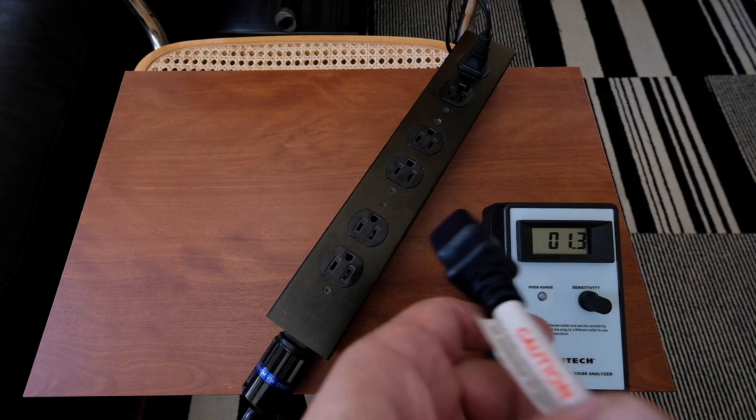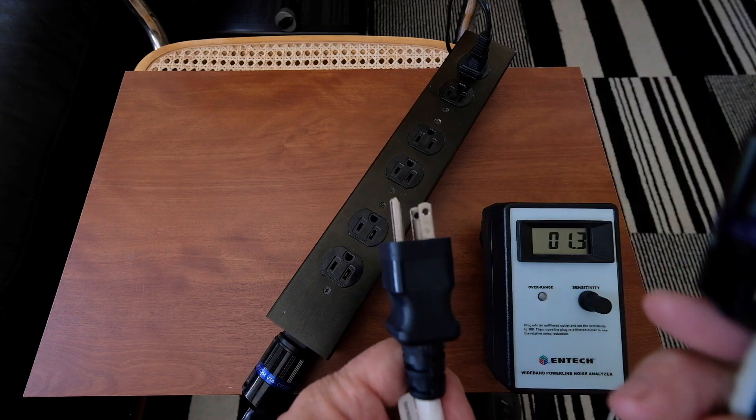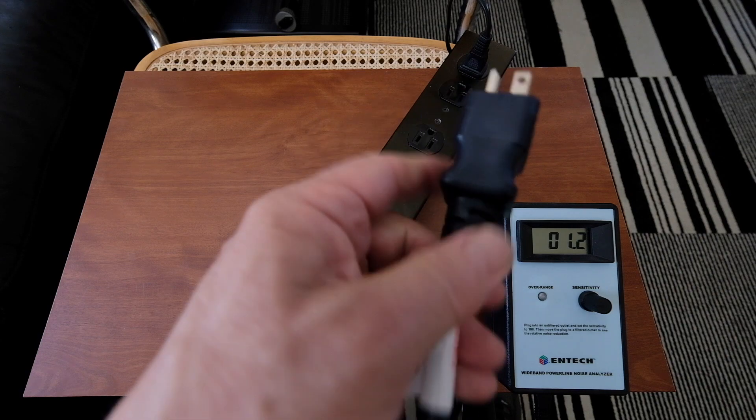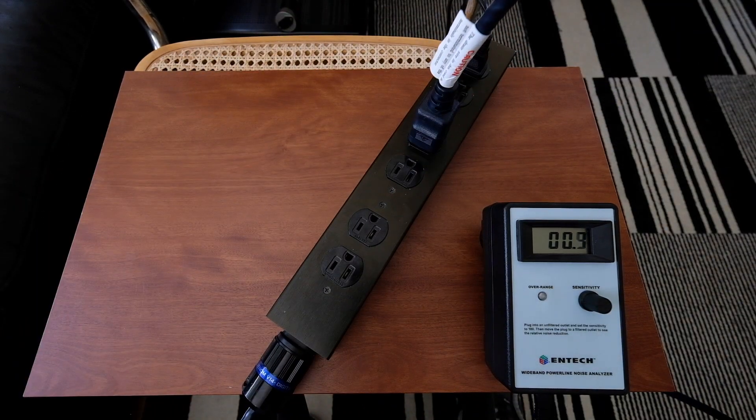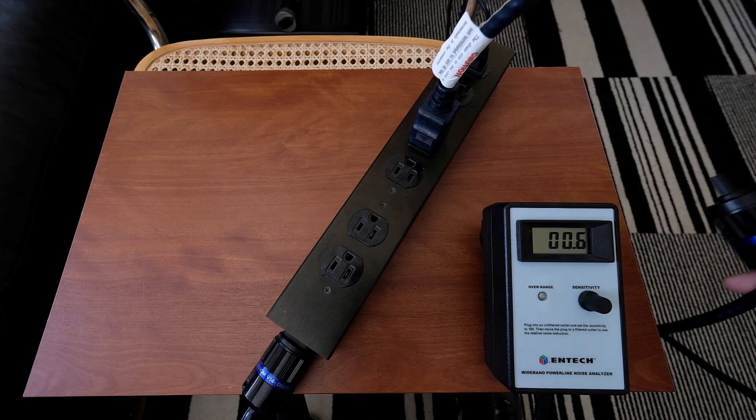This cord is identical to the other one, except it has a C7 connector on it. I'm simply going to plug it in. You can see that just plugging it in parallel has reduced the noise from about 1.6 or 1.7 down to 0.6 or 0.7. So again, just plugging in parallel shows an impact on the reduction of noise.